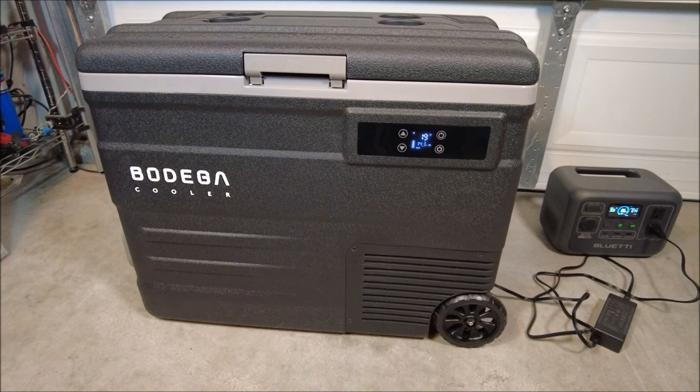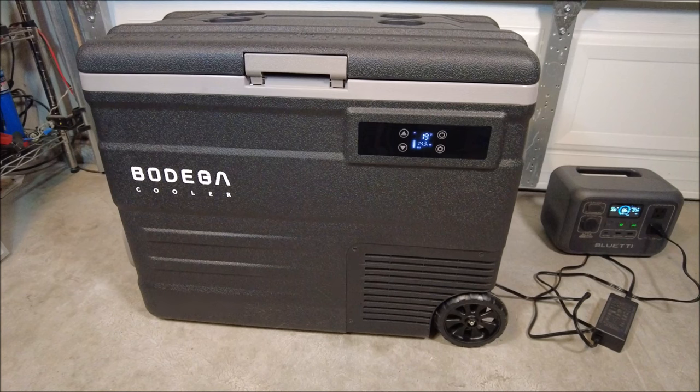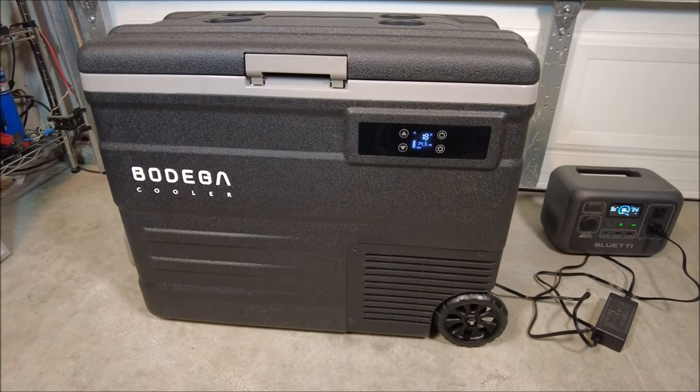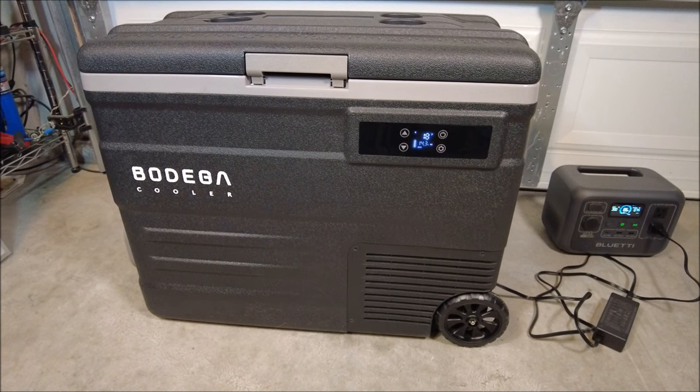Now I know some of you are going, affordable? That's $300. Well, the deal is a lot of these systems are a lot more expensive than that. I've reviewed some that were in the $700 range, so I really can't complain on the price. It's compact enough where you can put it in your vehicle and run it. You can plug it in either on the DC or AC. And there is no difference in the current draw — I already tested that. I wanted to see if it drew a little less on the DC, and it doesn't. It's the exact same draw.